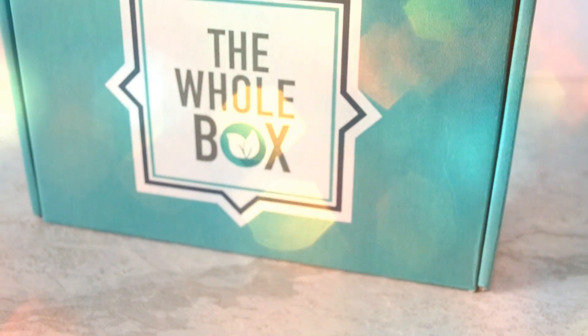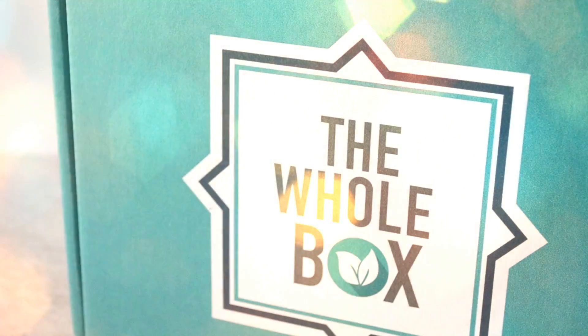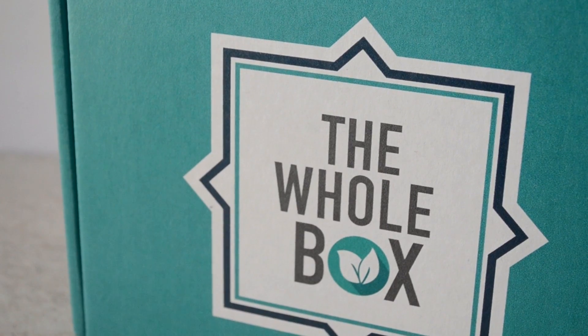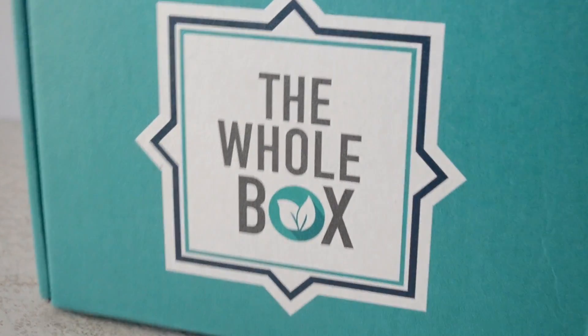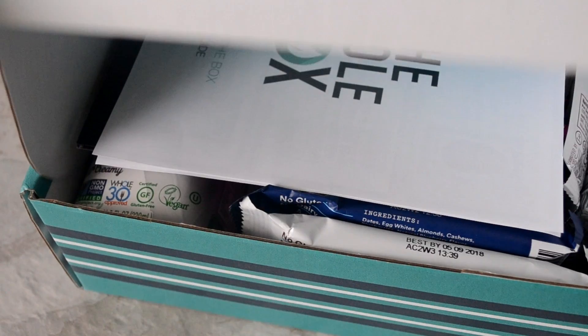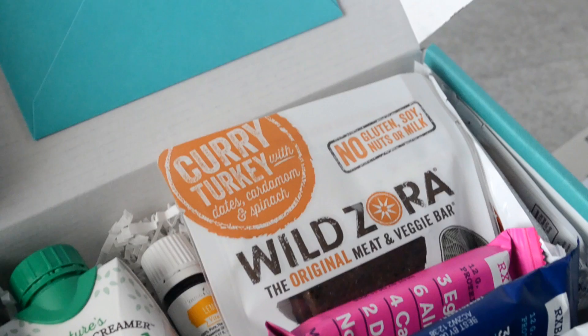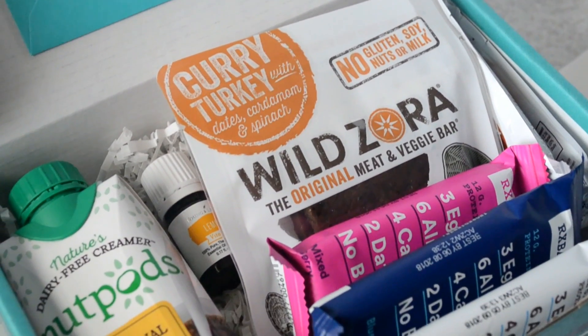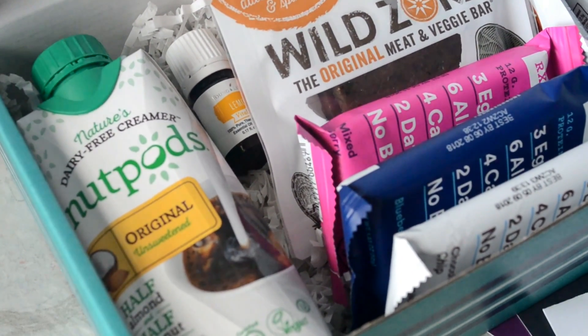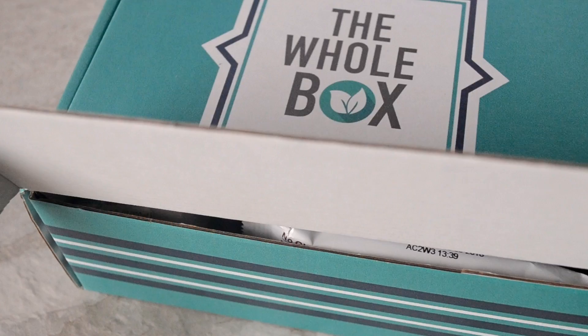Hey cookies! Today we're doing something a little bit different. We're gonna do an unboxing and review of the whole box. It's a brand new subscription service that sends clean and Whole30 compliant items to your home every single month to help you make healthier choices — and we could use some healthier choices on our plate and in our snacking, so let's check it out.